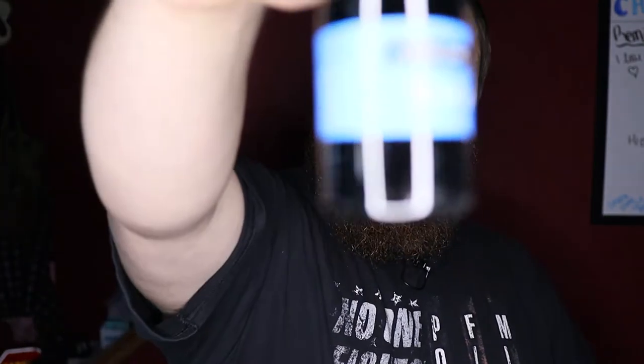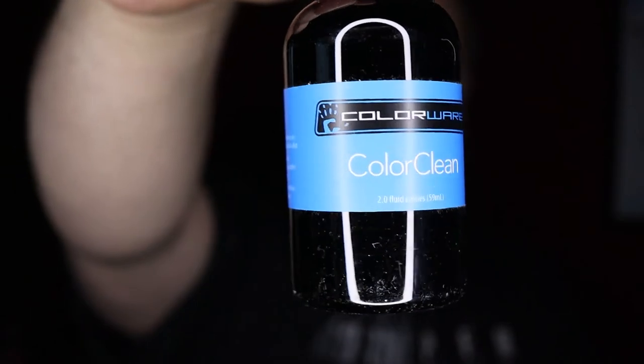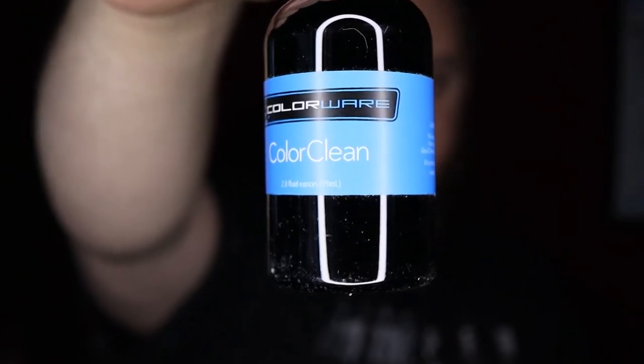Because they are painted, Colorware offers their own Colorware Color Clean — a specialized cleaner that won't damage the paint work on the controllers. They also send along a little microfiber cloth for cleaning them, so if they do get dirty you have an option to clean them up properly.